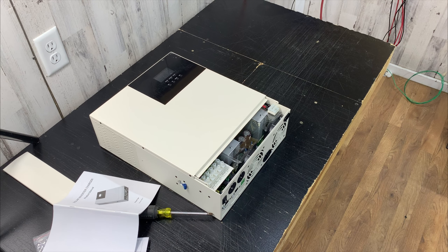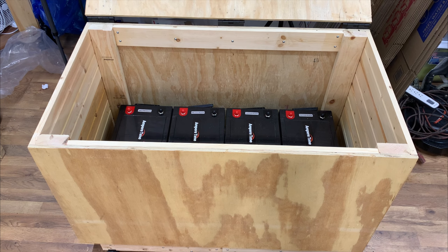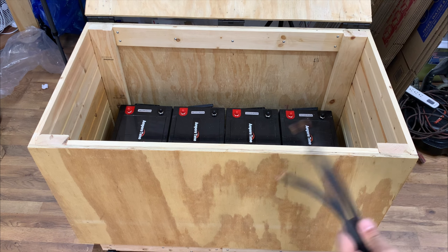We got it unboxed, opened it up, took a close look at it — now let's get it connected so we can test it. I have to get this temporarily set up because I'm still waiting on the proper gauge wire to put on here.